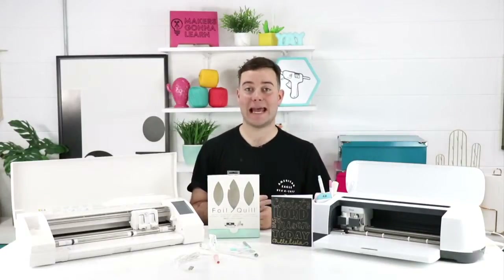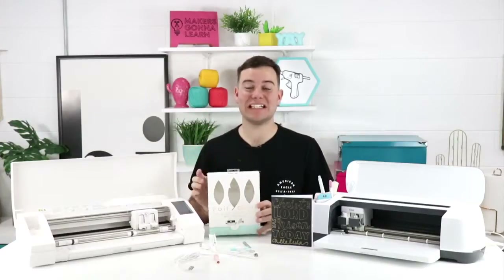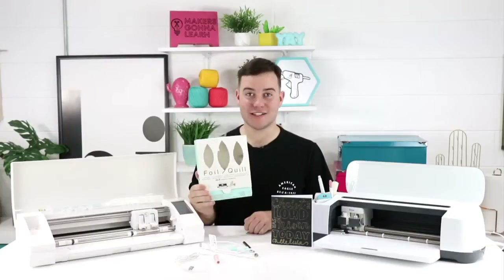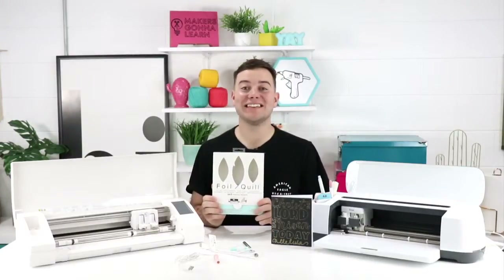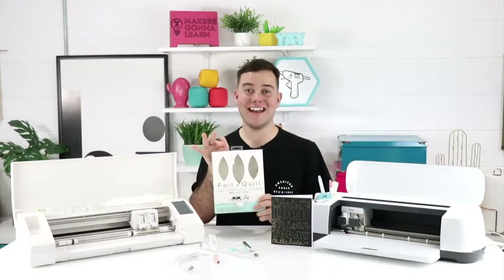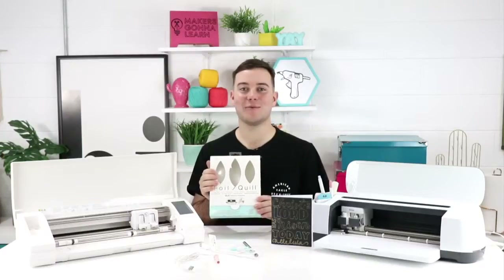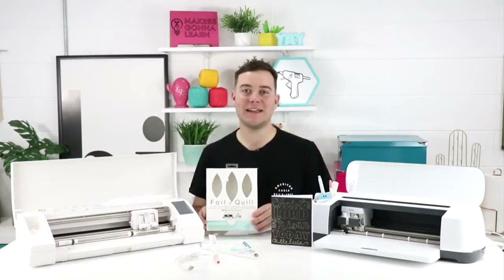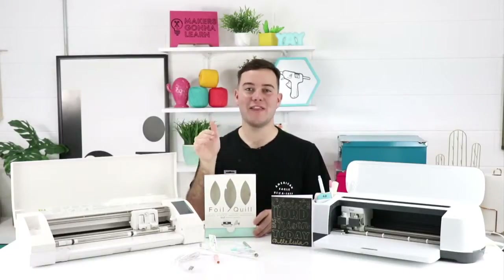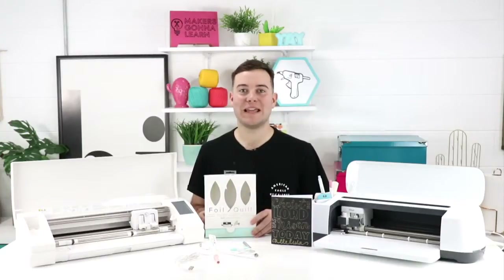You can also use the USB adapter off of your computer, which should work as well. What's really awesome about the foil quill is we've been seeing people use it on so many different types of material. You can use it on anything smooth — think about cardstock, vinyl, leather, vellum. Think about adding detail to leather earrings or making wedding invitations using your foil quill on vellum in addition to cardstock. Stay tuned for videos showing exactly how to use it on vinyl or leather, because it is truly awesome on any smooth surface.